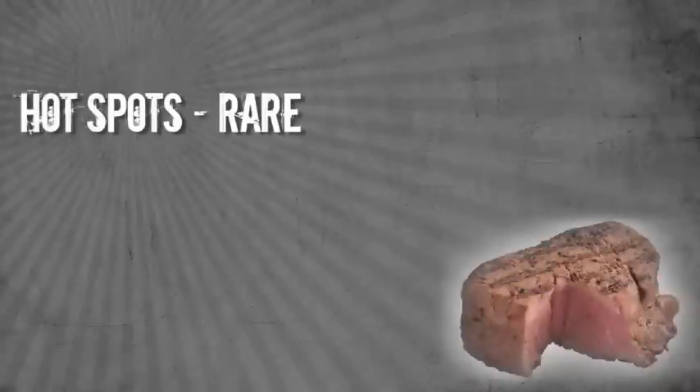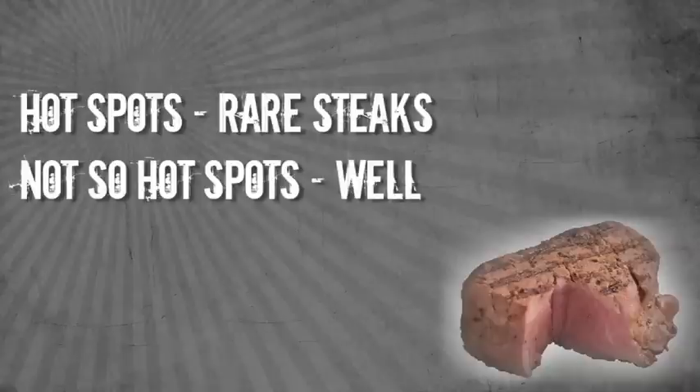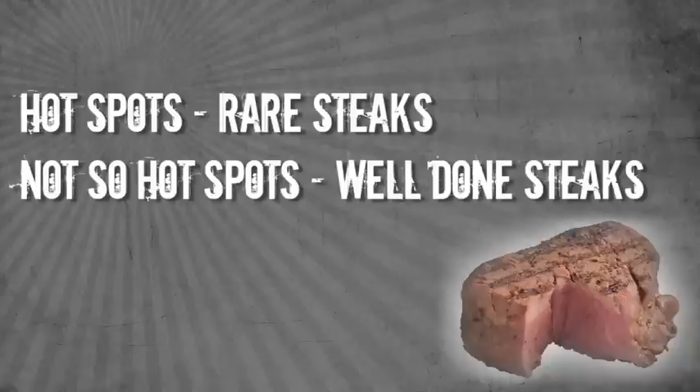For example, you might want to use a really hot spot for a rare steak — something that's not going to be on the grill very long — and give it a chance to get those nice grill marks and caramelize. A spot that's not so hot might be great for a well-done steak that's going to have to cook on the grill for quite a while.